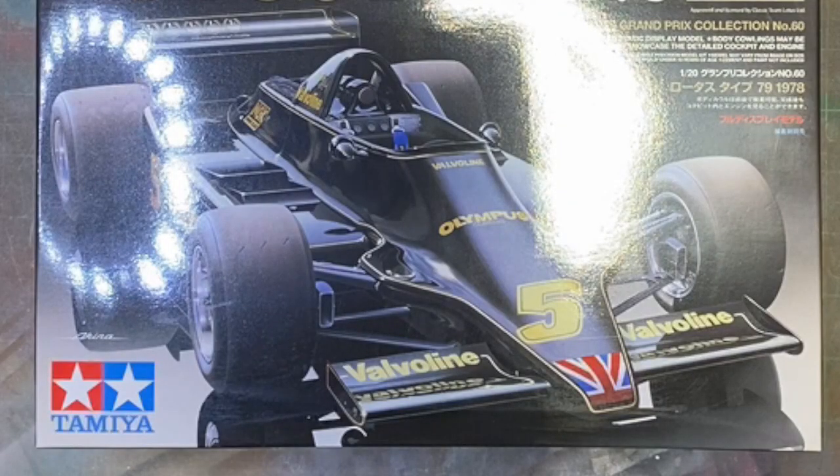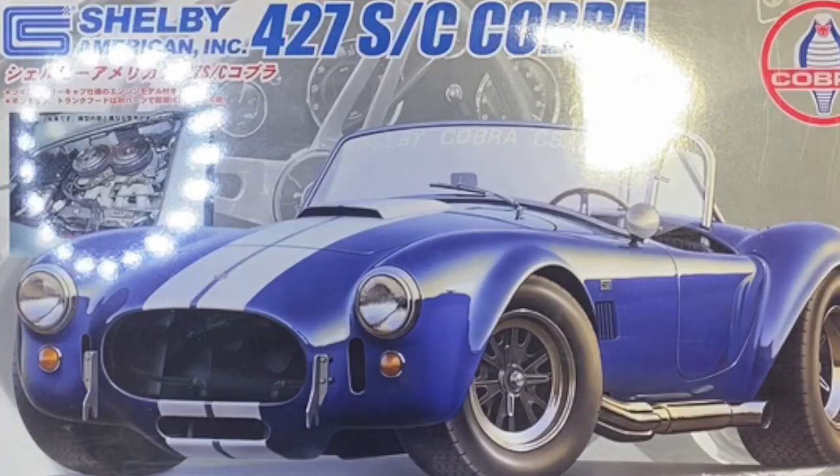Next up is the Fujimi kit of the Shelby 427 SC Cobra. It looks like a fantastic kit inside the box — plenty of detail and a full engine. I am looking forward to putting this one together.